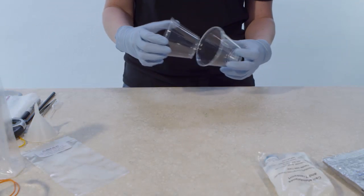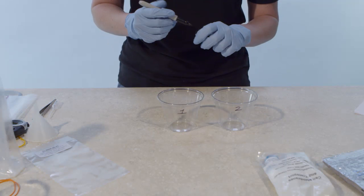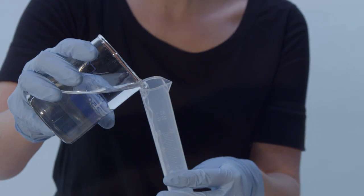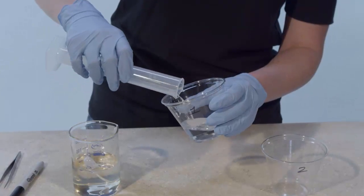Locate two short, clear plastic cups provided in your kit. Use a felt-tip marker or wax marking pencil to label the cups 1 and 2. Use a 50-milliliter graduated cylinder to add exactly 150 milliliters of distilled water to cup 1.